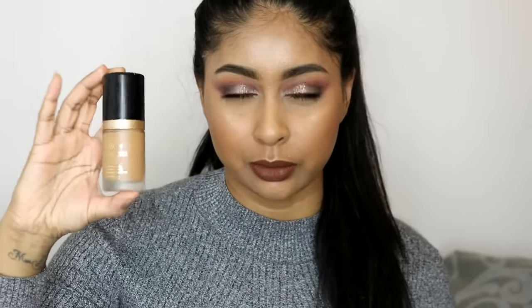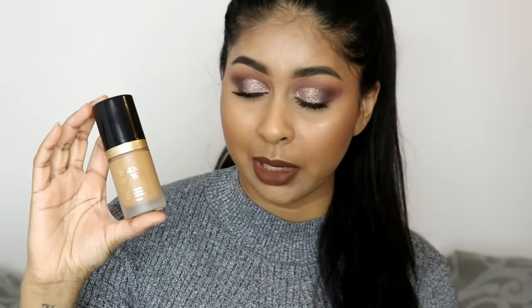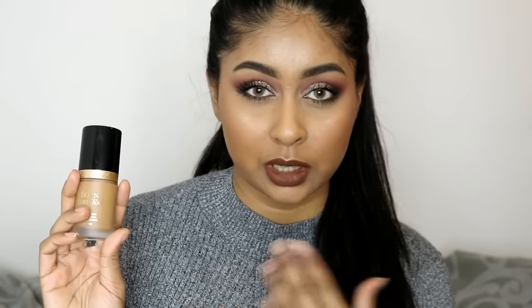Just to let you guys know, this foundation retails for around £30 and I got the shade caramel. It does say that this foundation is a medium to full coverage and that it's like an invisible, undetectable foundation. It is oil-free, so I was a bit skeptical about that because I do have dry skin, but it's still meant to be quite hydrating and really good for normal to dry skin types.